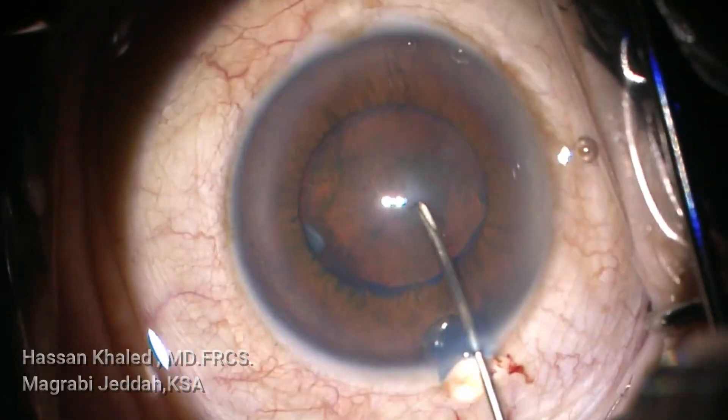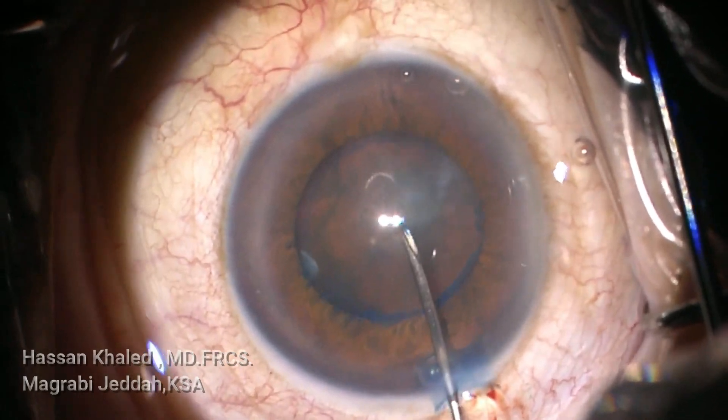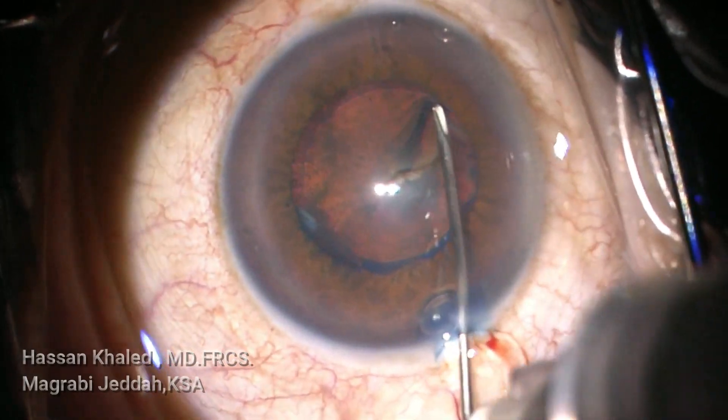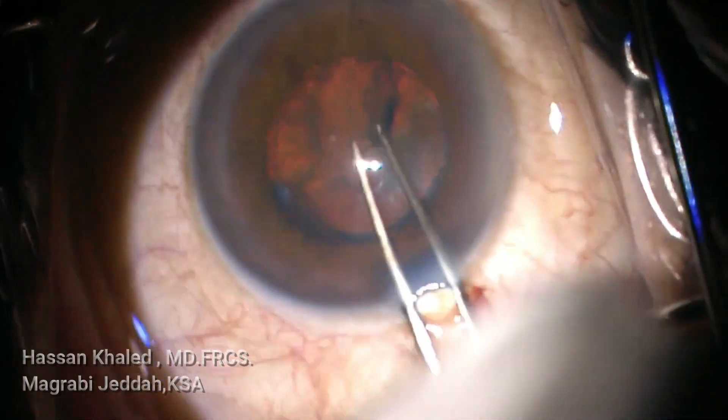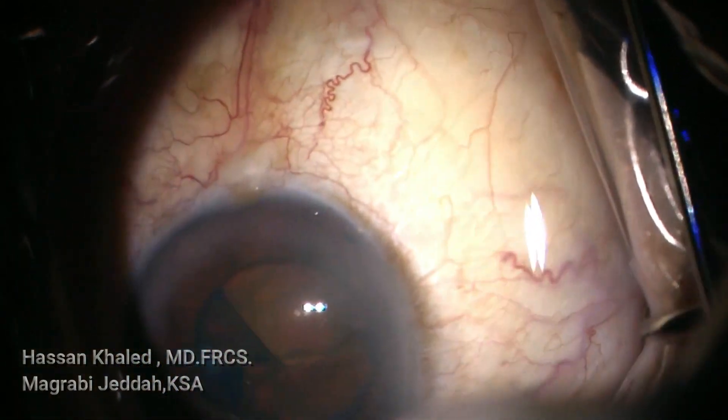Starting the surgery with a 2.2mm clear corneal incision, then staining the anterior capsule. You can see the weakness of the zonule before initiating the anterior capsular flap to start the capsular rhexis.